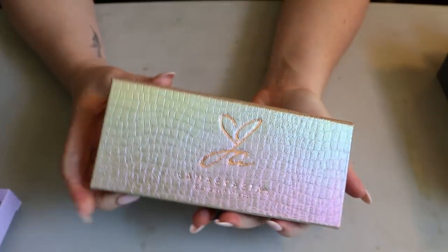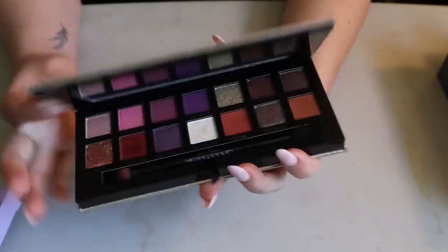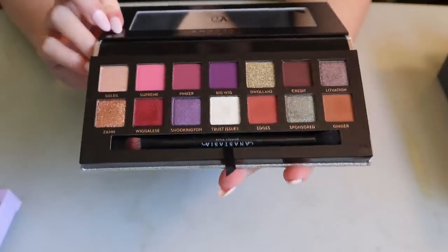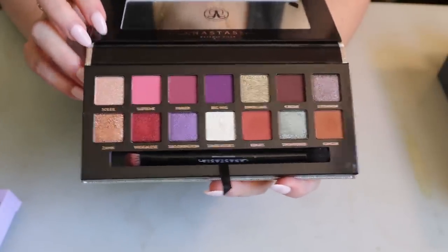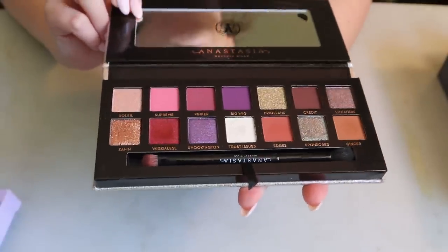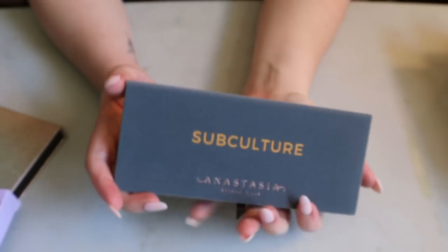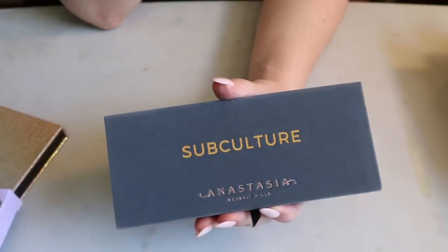Then I have one of my favorite ABH palettes — the Jackie Aina collab. I love the shades in this palette; it's very versatile, you can do different looks with it, and the formula is one of their best. I'm never gonna get rid of this one.